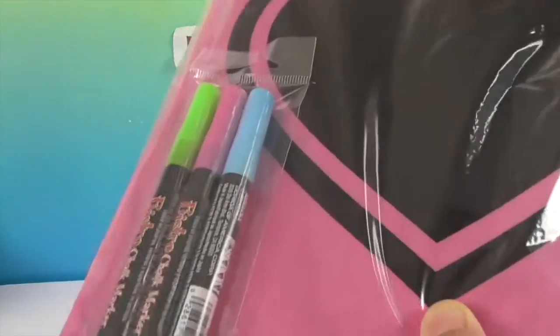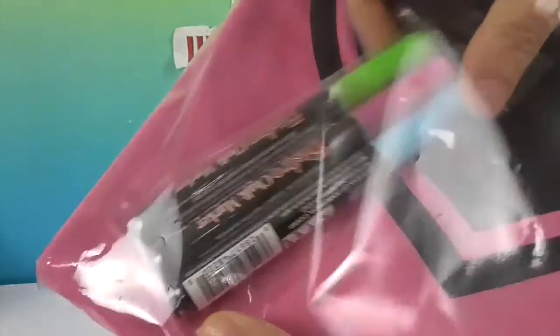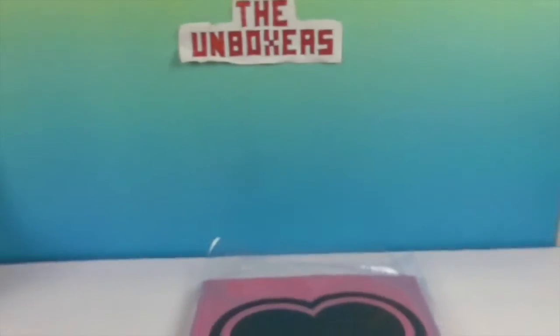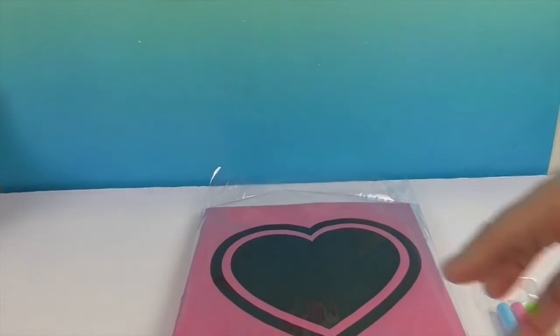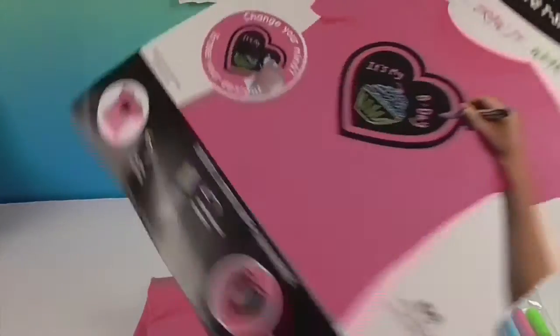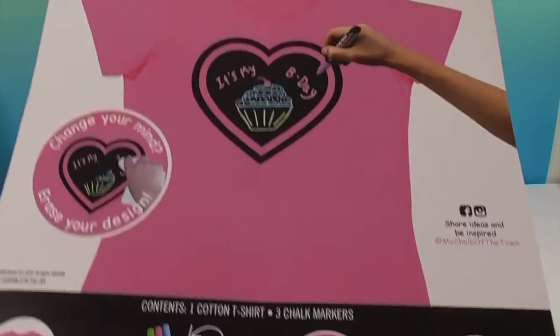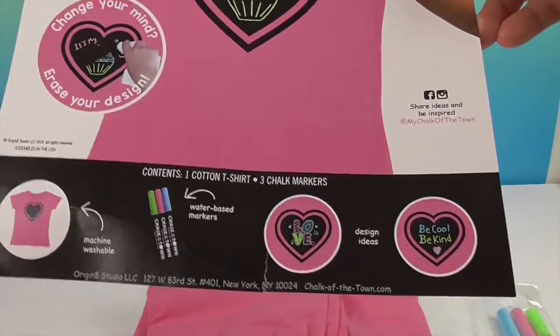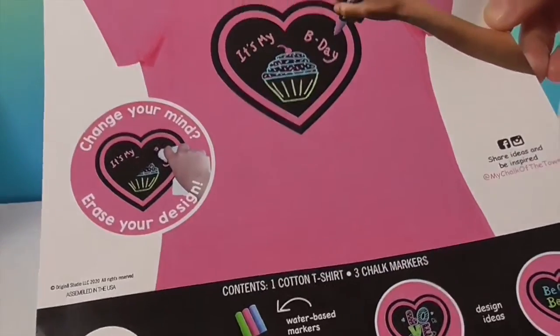This one comes with pink, blue, and green chalk markers — check it out, you get three of those. They also sell packs where you can get more colors, like white and yellow. But let's take a look at the shirt. I think they try to curate the ones they give you to go with the colors of the shirt. And like we said, they do have separate packs if you're looking for additional colors.